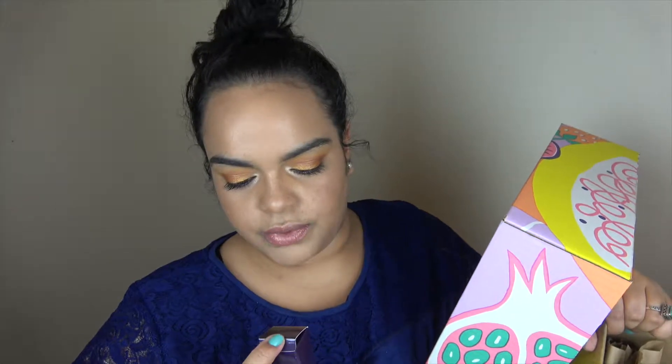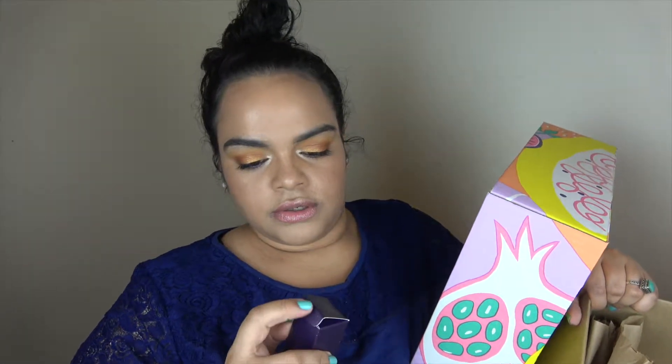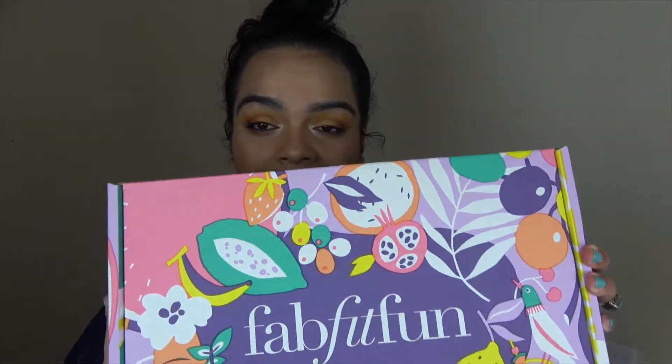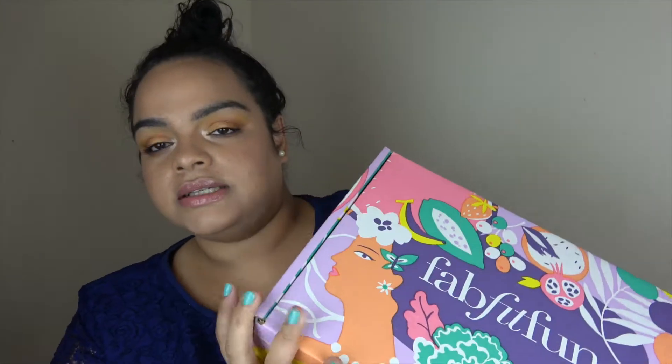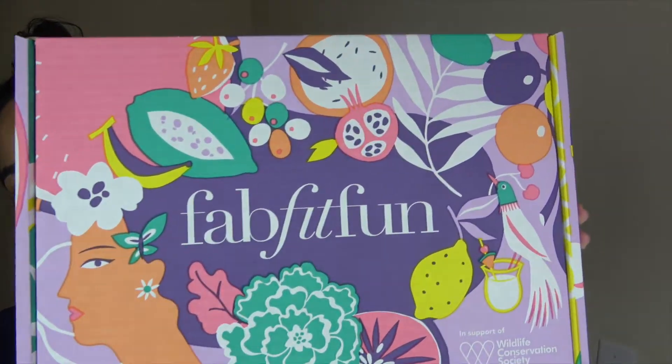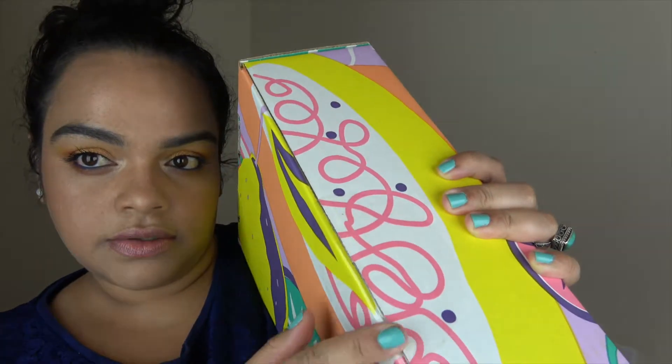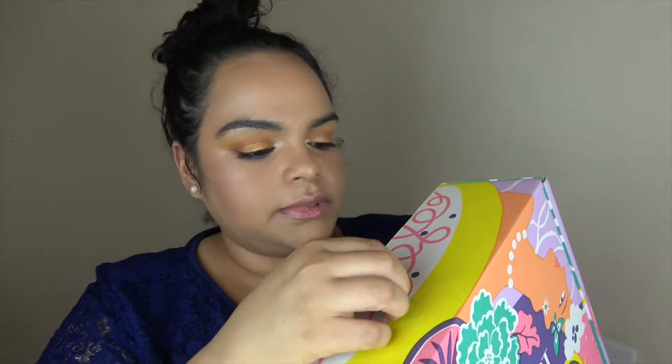I got a little brush from Tarte — this is the foundation brush with spatula. I don't have this currently, so I am very happy to get this. Now to the big mama. This is a beautiful box, very summery and colorful. It says FabFitFun on the front and it comes sealed.